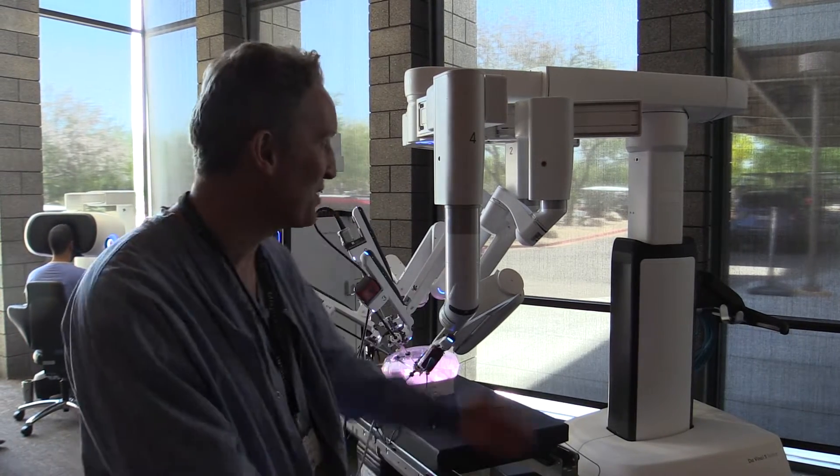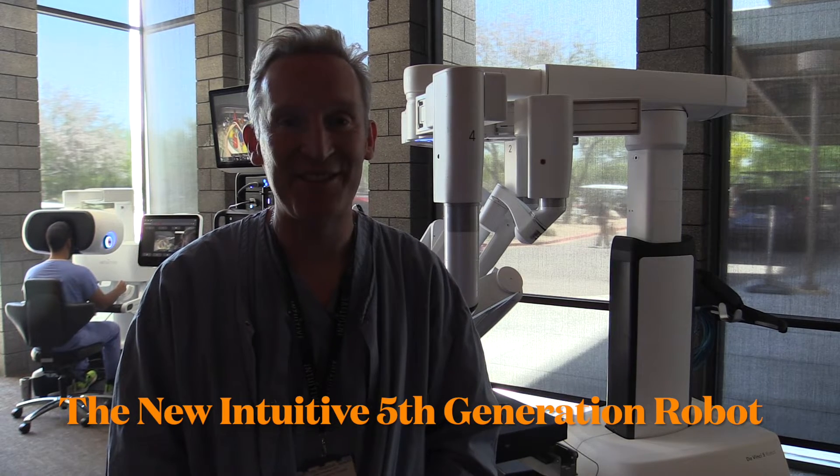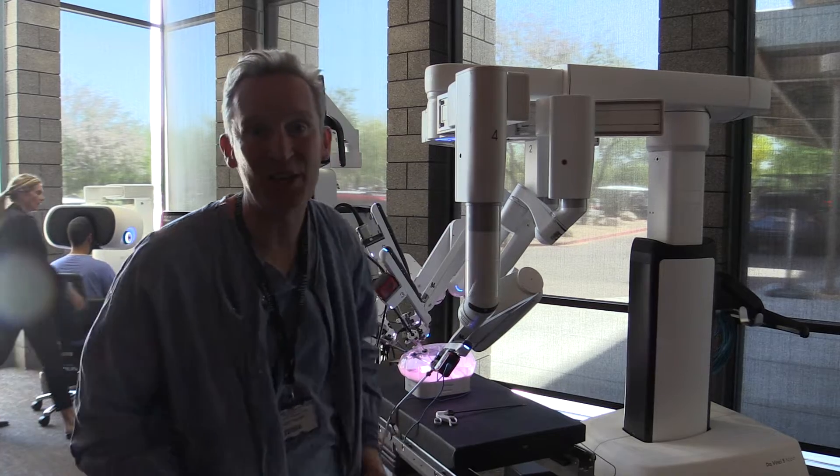Hello, Joel Dunning here. I'm very excited because I have discovered a DaVinci 5 robot here at the Mayo in Arizona. I'm here with their awesome intuitive team who have told me that there are over 150 different design changes to the patient cart.